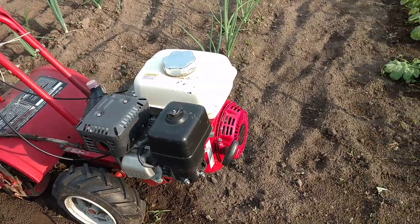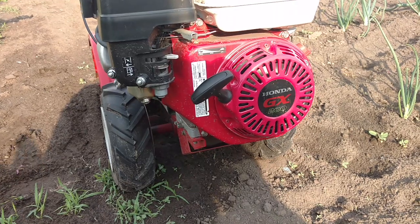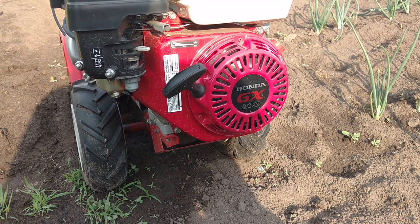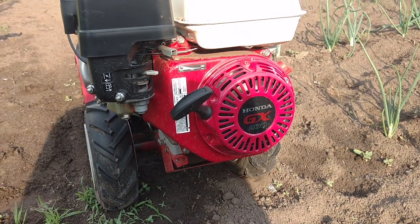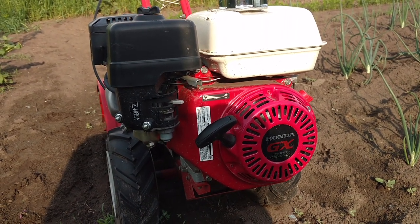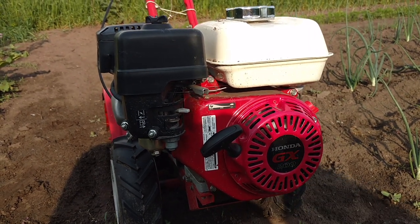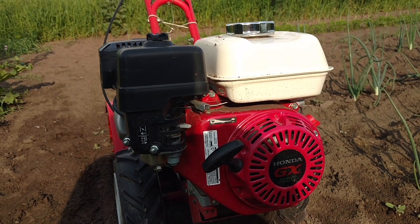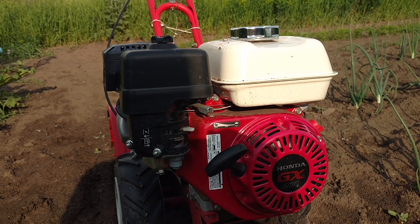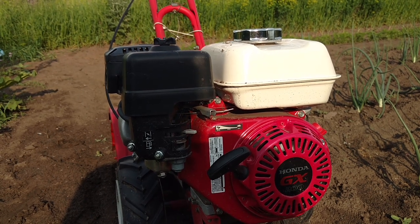I replaced it with this Honda motor, GX200. That is a terrific motor, and it's a direct replacement. It runs cheap, always starts — Honda makes a hell of a motor. This is the industrial type, where you can get the lower grade, but that was a great improvement. Much better than that Briggs was. Honda does make a really good motor.